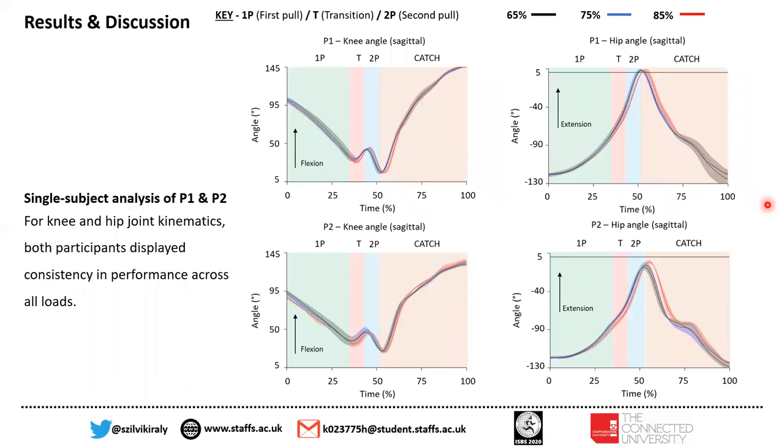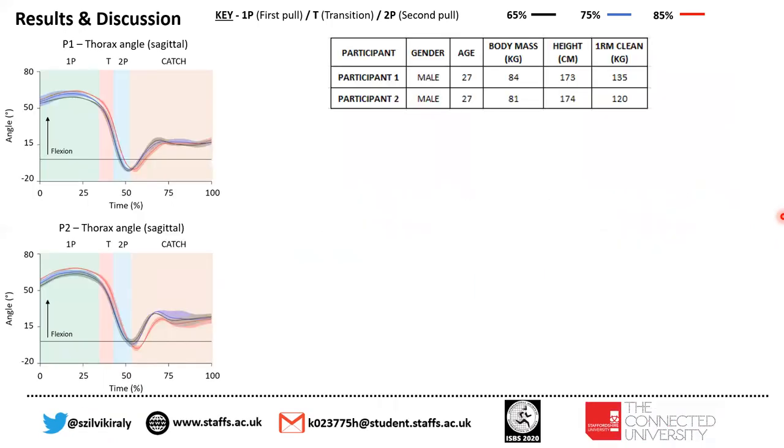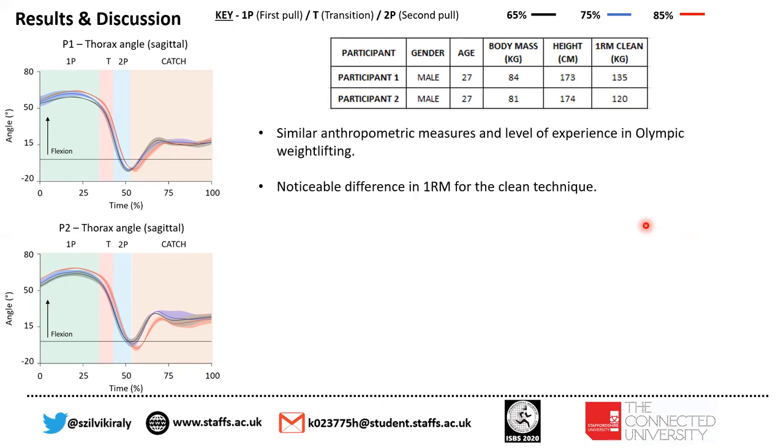Here we have data for participants one and two. For the knee and hip joint kinematics, both participants displayed consistency in performance across all loads. As you can see on the graphs, 65%, 75%, and 85% are very consistent across all loads for hip and knee angle. It should be mentioned that participant one and two are very similar in anthropometric measures, and their level of experience in Olympic weightlifting is very similar as well.